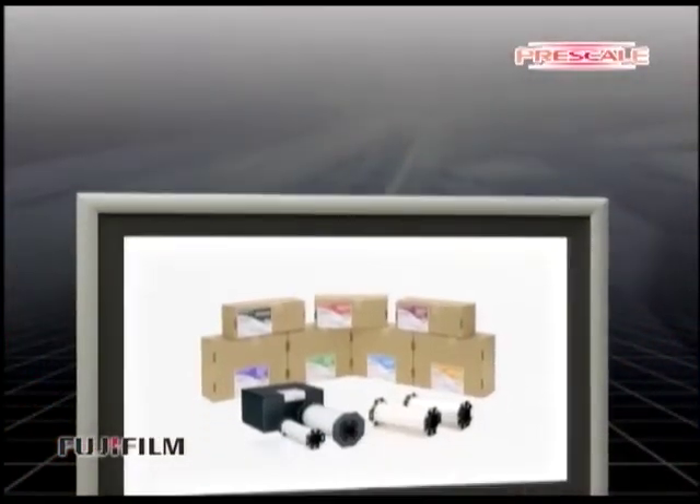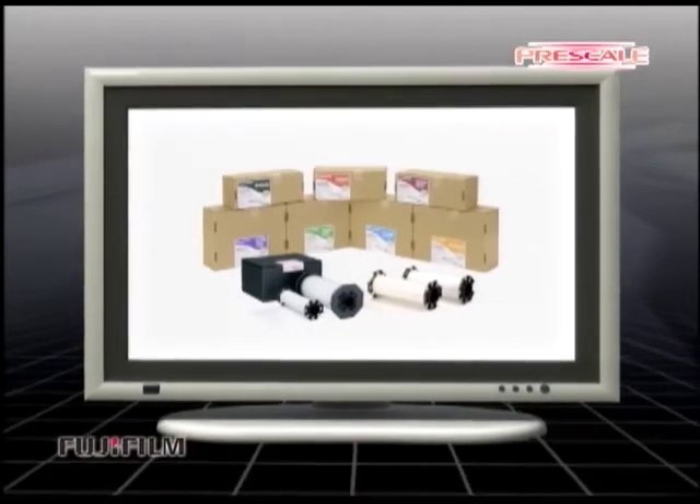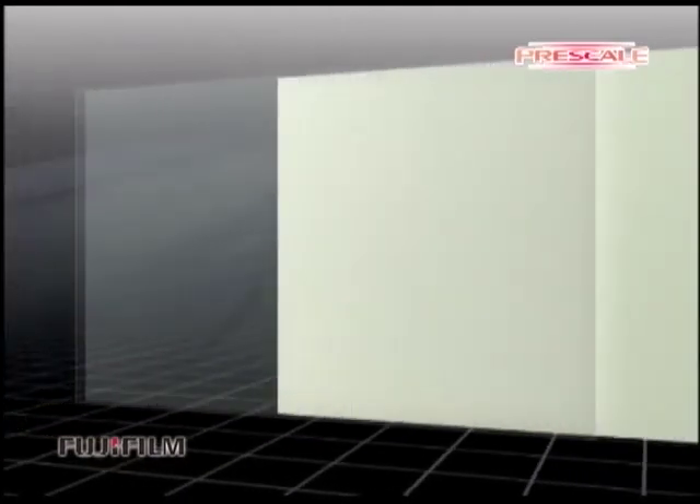Liquid crystal displays are very popular for consumer and industrial applications. Prescale can measure the affixing pressure between surface glasses of the liquid crystal display. It displays the pressure distribution map, and you can verify smooth pressure distribution with Prescale very easily.